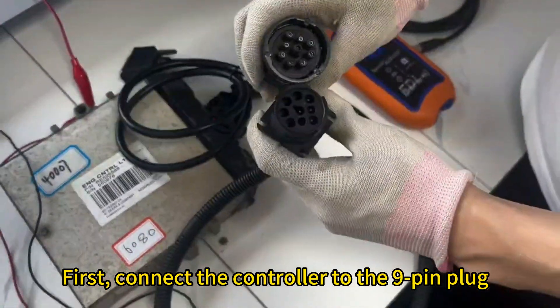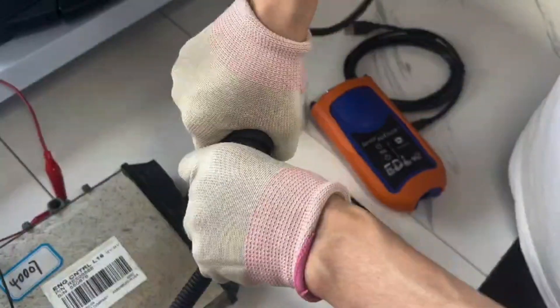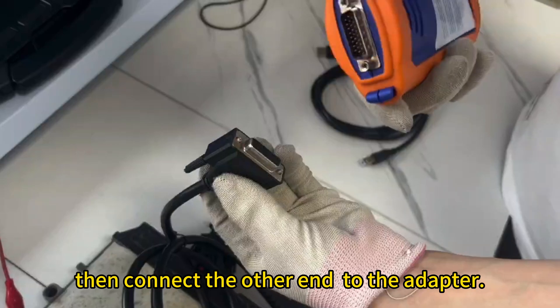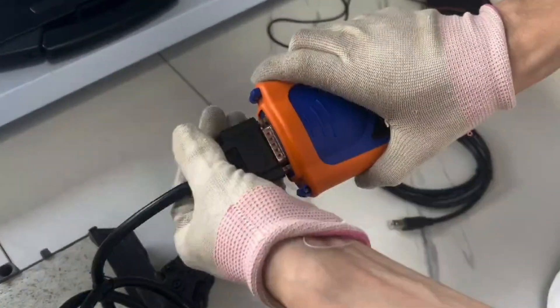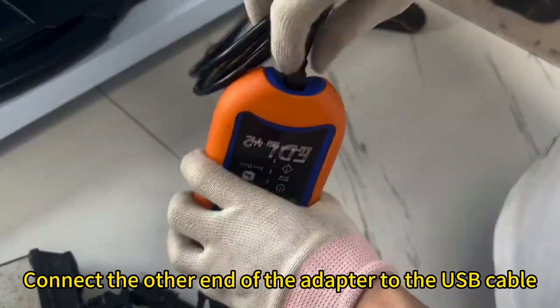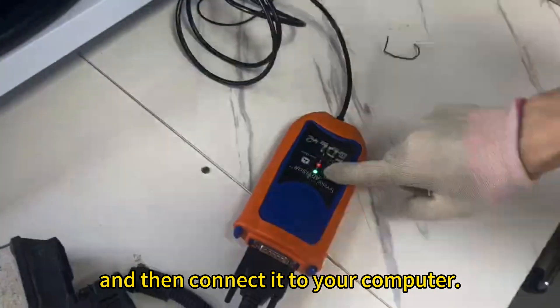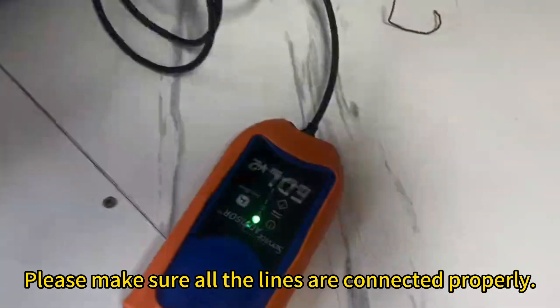First, connect the controller to the 9-pin plug. Then connect the other end to the adapter. Connect the other end of the adapter to the USB cable and then connect it to your computer. Please make sure all the lines are connected properly.